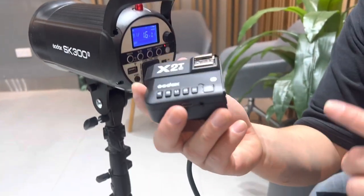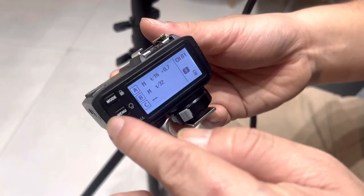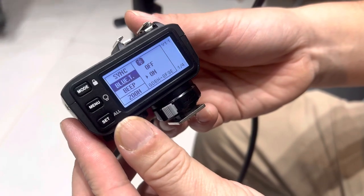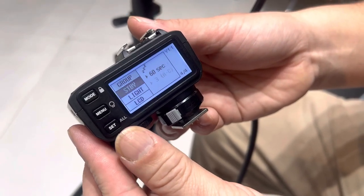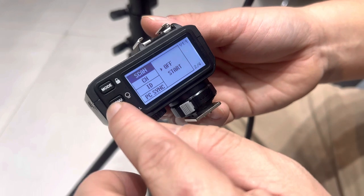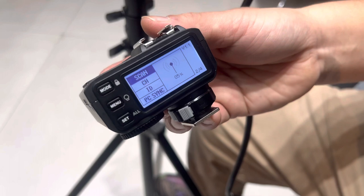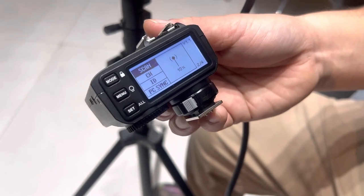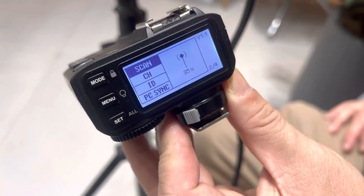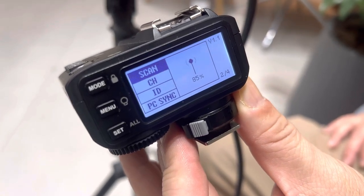Next, go to your X2T trigger and turn it on. Go to the menu settings, and in there you can find LCD scan. Go to the scan option, press Set, then Start, then Set again, and it will begin scanning and detect the SK300.